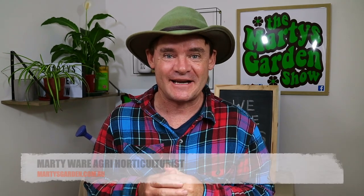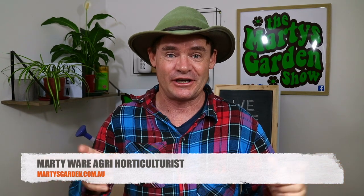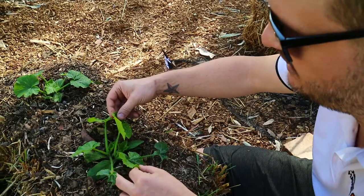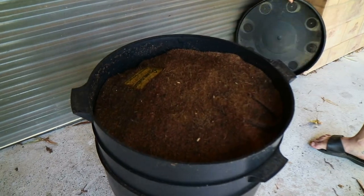G'day friends, Marty here from martysgarden.com.au. I've got a super exciting show today because I'm going out to visit a subscriber — his name's Anthony from Camden Haven Signs. He produced that sign for me, I've got another one to pick up, and we're going to have a look at his worm farm and go over all the different levels. Then we're going to tackle his straw bale garden, because he's growing on a big sort of hill and it's a real struggle there.